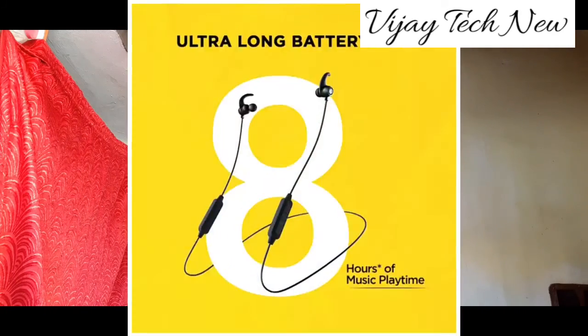It supports direct call functionality. The range is 510 to 810 meters. Battery life is 8 hours, and the standby time is 180 hours.